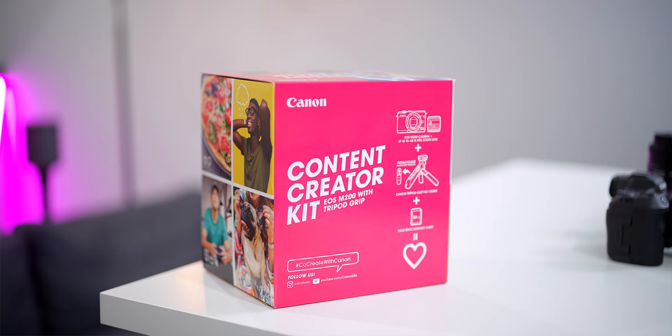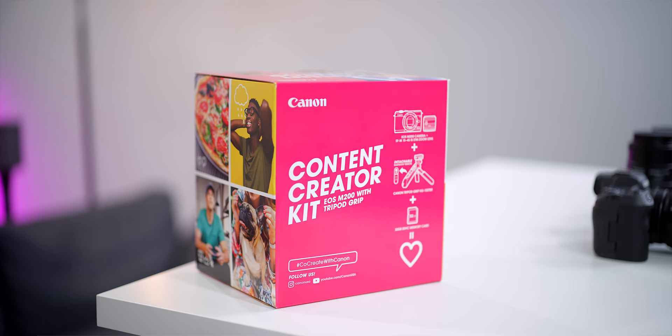Let me know what you guys think with a comment down below. Huge thanks to Canon for sponsoring today's video. I'll catch you guys in the next one. Until then, it's your average consumer.